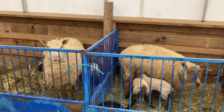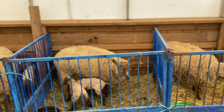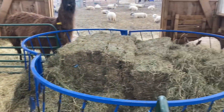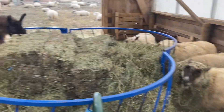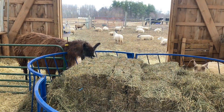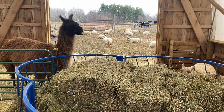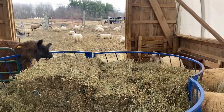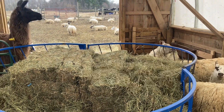Anyway, I'll give you a few more updates as we go along. These are our little commercial sheep — they have quite a bit of Clun Forest in them, though we don't really know exactly what's in them. They were just a line-bred flock for many years before my wife got them, and we've just continued to line breed them and they've been doing pretty good for us. If you have any questions, just leave a note in the comments and I'll try to answer them.